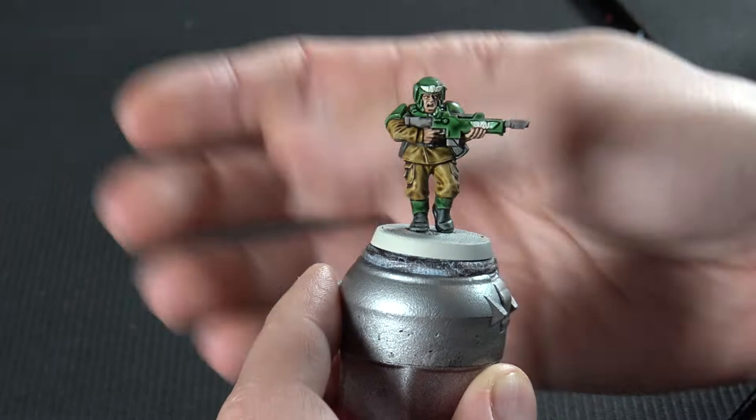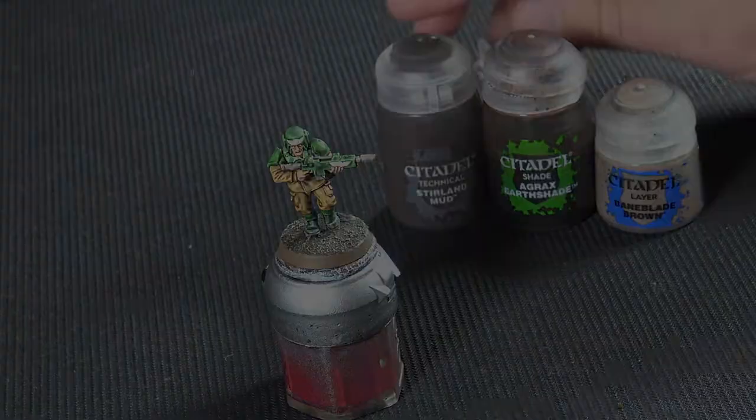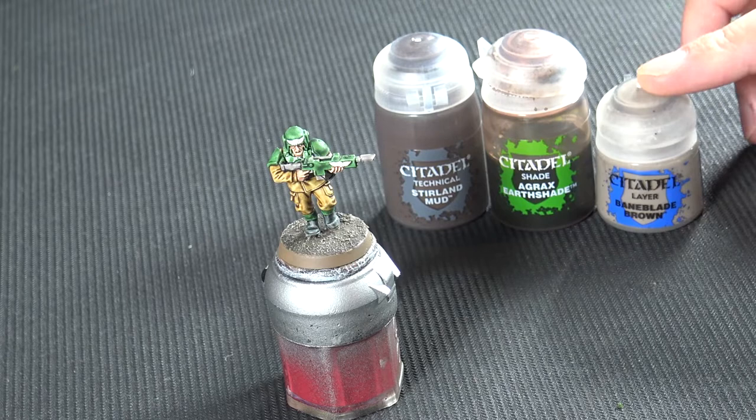In the meantime I'm going to have a go at doing the base. My basing is really simple: I use the Stirland Mud texture paint, put Agrax Earthshade wash over it, and dry brush it with Baneblade Brown, and you get a nice little dirt-ish texture.